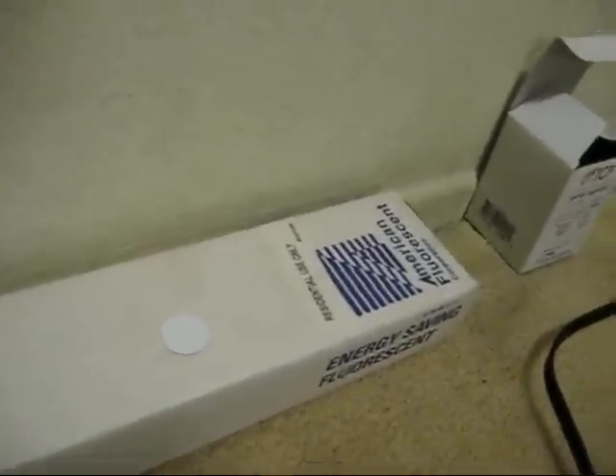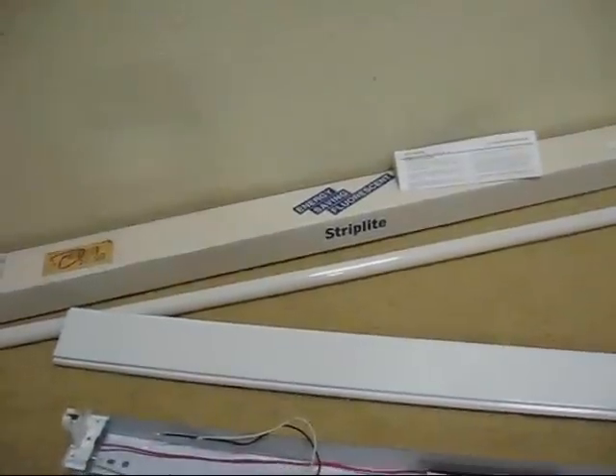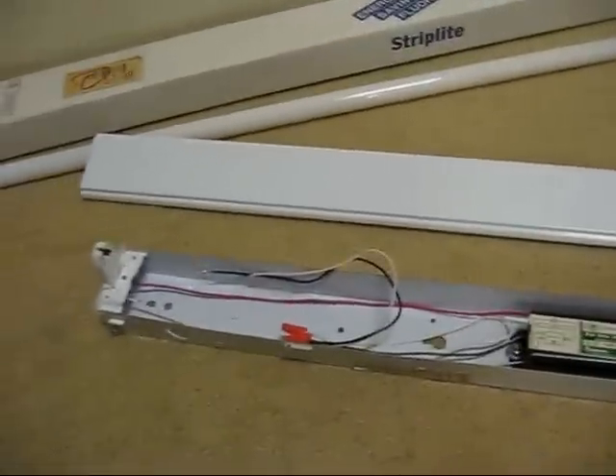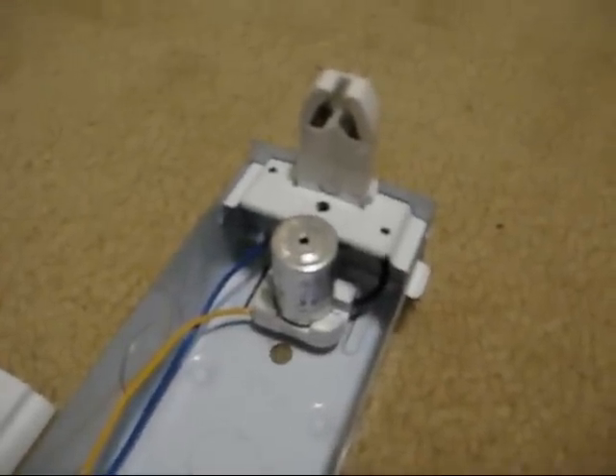This is a FT-Series Strip Light fixture made by American Fluorescent Corporation, which I purchased from Chino Lumber and Hardware True Value for $18.42. I bought this particular brand on recommendation from David of AE, as it has this knockout in the cover, which was conveniently positioned for a starter socket.